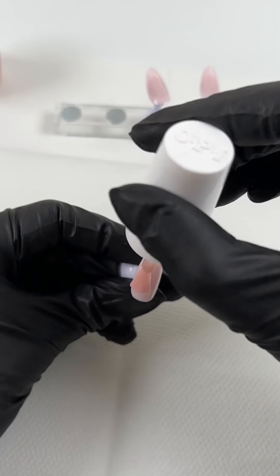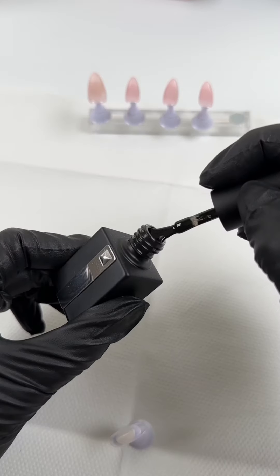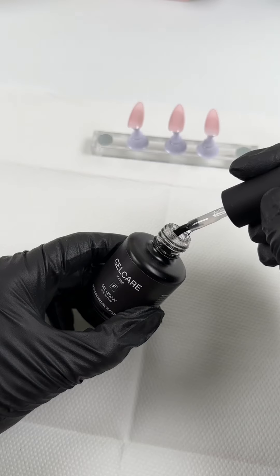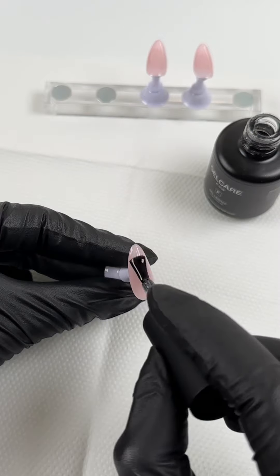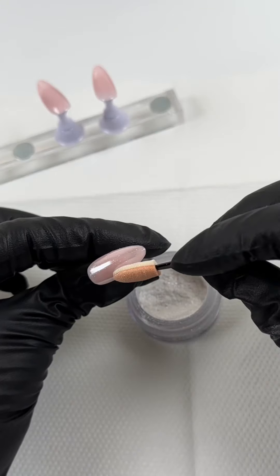I'm going to do one coat and then one coat of OPI Put It In Neutral for my thumb. I'm doing two coats of the OPI Put In Neutral, and my pinky I'm painting all black, sealing everything in with a non-wipe top coat. I cured it for three minutes because I'm going to add the OPI Tin Man Can chrome on top.